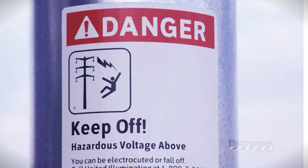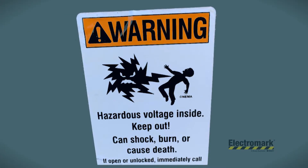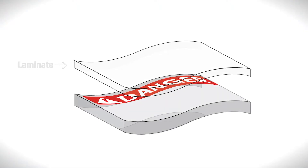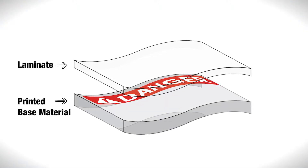Guard your graphics with the best. Armor up with Vandal Shield UV. Vandal Shield UV is a thin-film, clear laminate floral polymer, making it the ideal protection for long-term outdoor graphics.